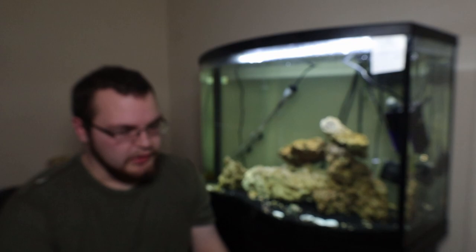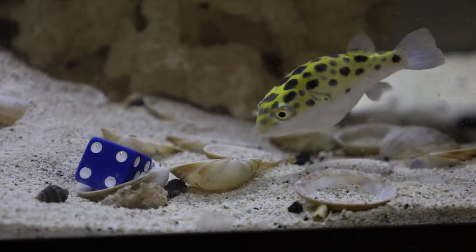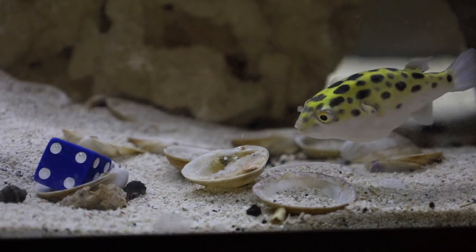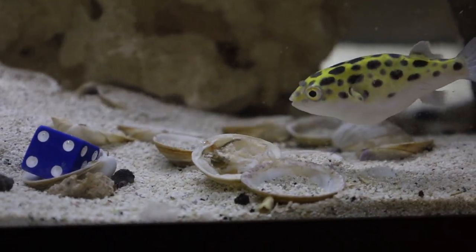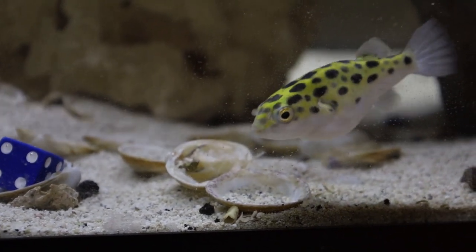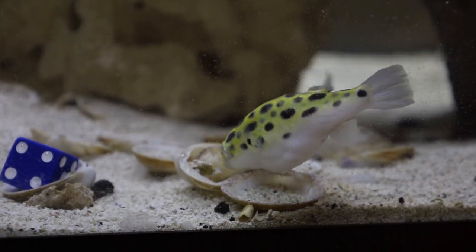This is the Ocean Nutrition brand, but the problem with feeding these smaller puffers this kind of food is that they're just going to eat the meat off of it and their beak is never going to touch the shell. I don't think a lot of people really get that. They'll just drop it in there and you end up seeing green spotted puffers with these super long beaks because they're not really eating many other shelled foods.